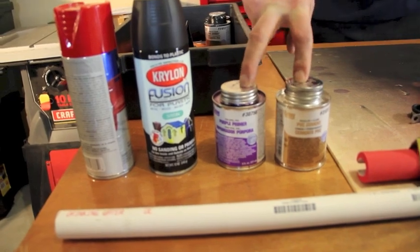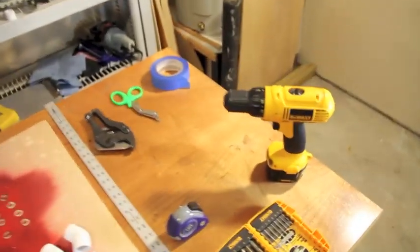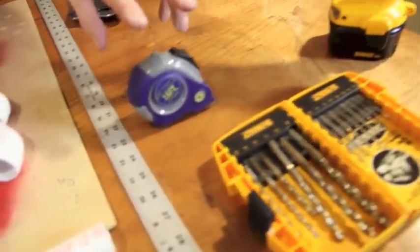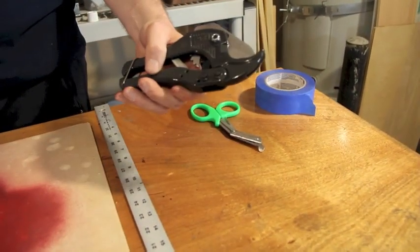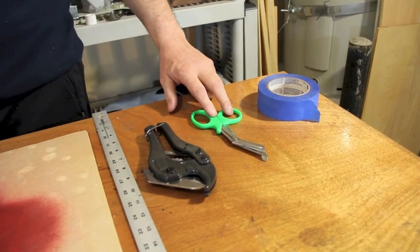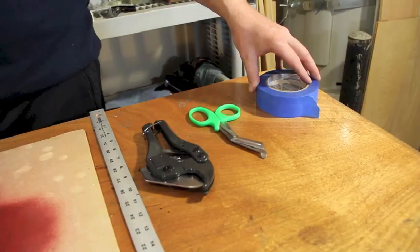We have our glue and primer, and spray paint. Over here we have our tools: our drill, our quarter-inch drill bit, tape measure or ruler, and PVC cutters — or you can use a hacksaw or miter saw.